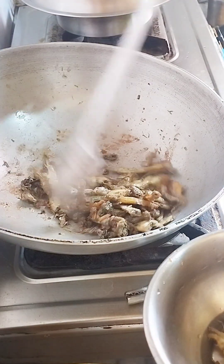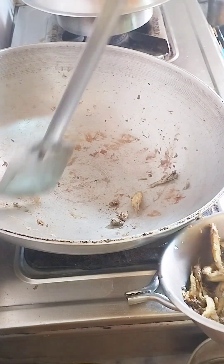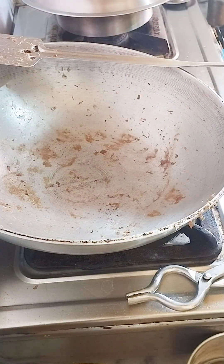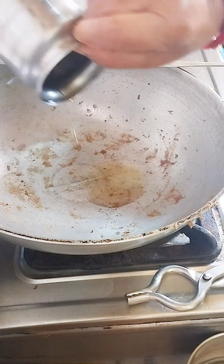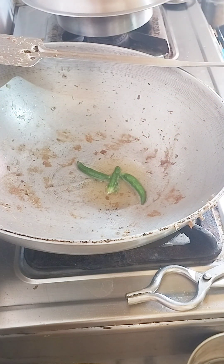Once the water comes down, we will make the water. As we keep the water increasing, there will be a hot water and a warm water. Once the water becomes dry, we will use it as some water. We will also use the water from the water and we will mix it in our water.